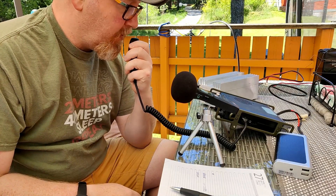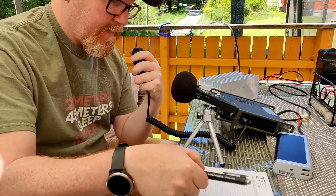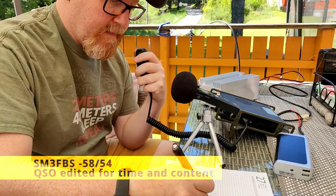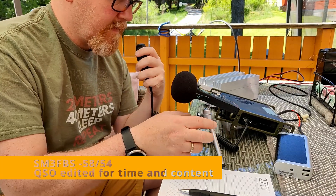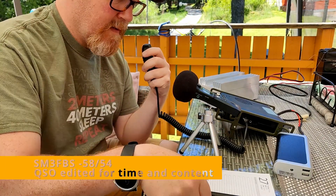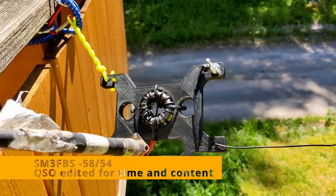Lima Bravo Null Foxtrot India, over. Lima Bravo Null Foxtrot India — the contact here is Lars, Lima Alpha Radio Santiago. QTH is in the area of Kram. You're at 5-8-0 here, over.